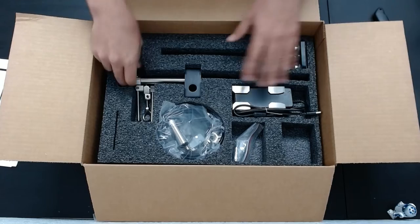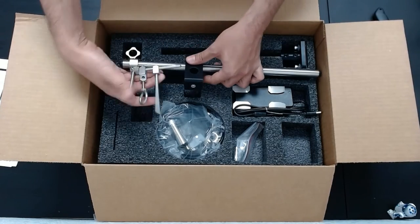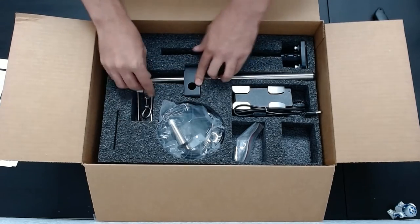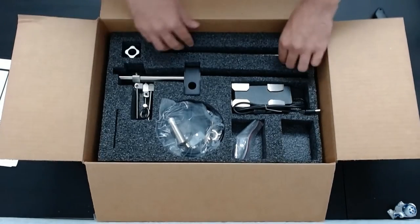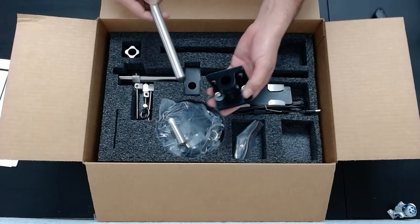And then your mounting kit here — one bar with a bi-directional clamp, and then these are for mounting your photowire. Put that back in the box.